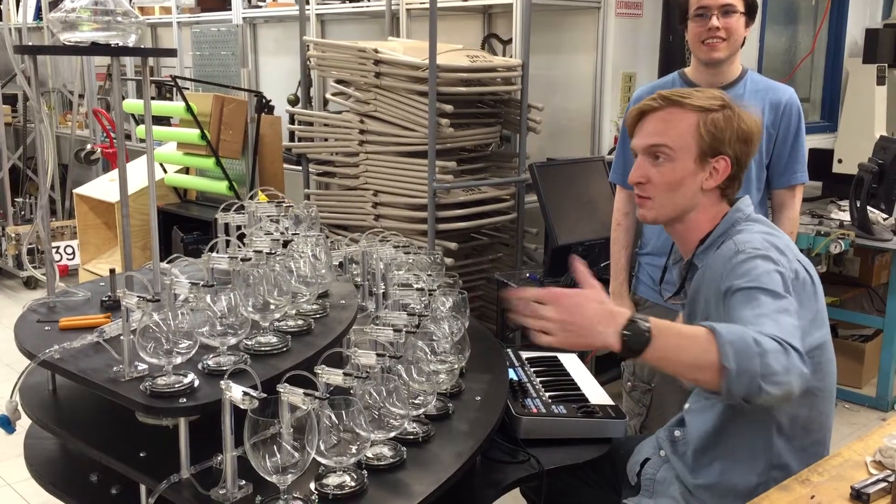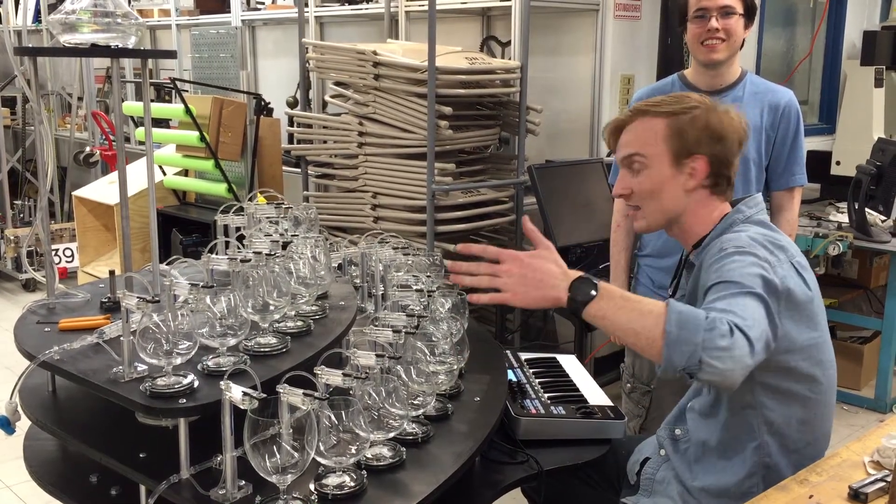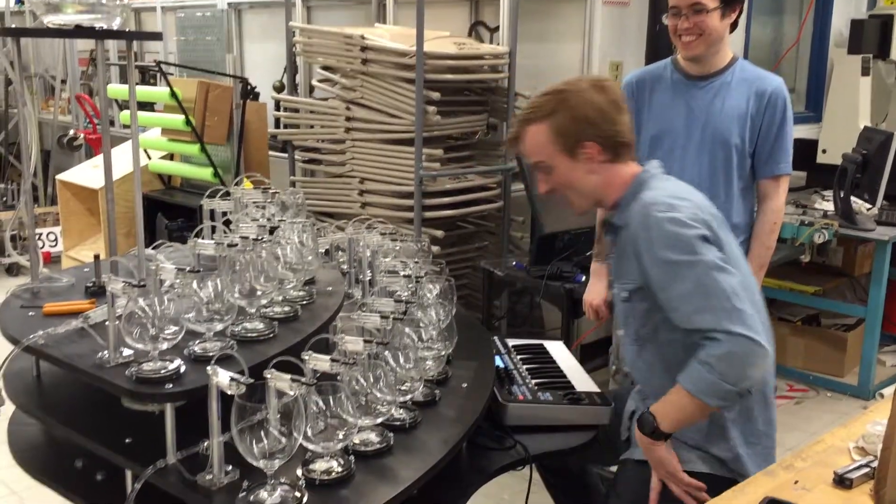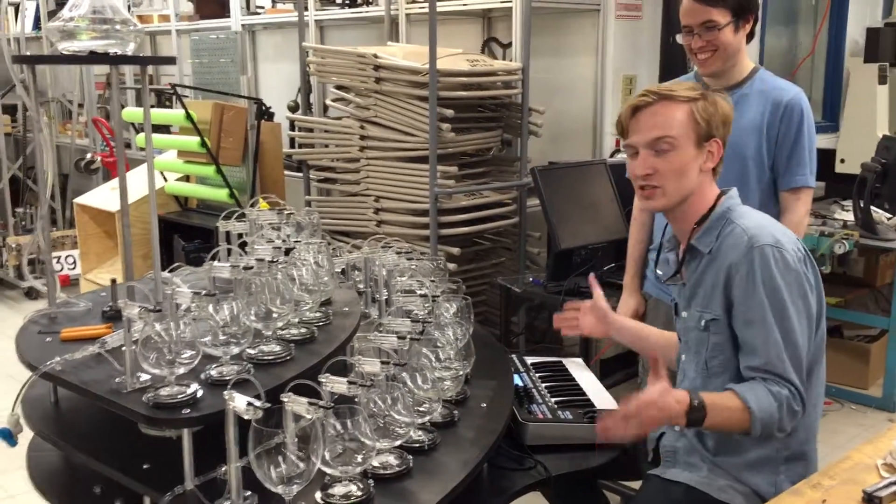Hi guys, this is Jacques, Team Napalo. We've got Malik James, Tom's holding the camera, and I'm Jacques. And this is the first time we've put together this entire instrument.